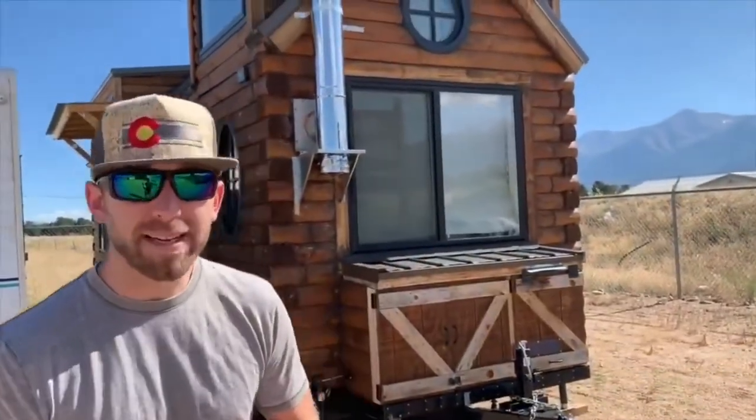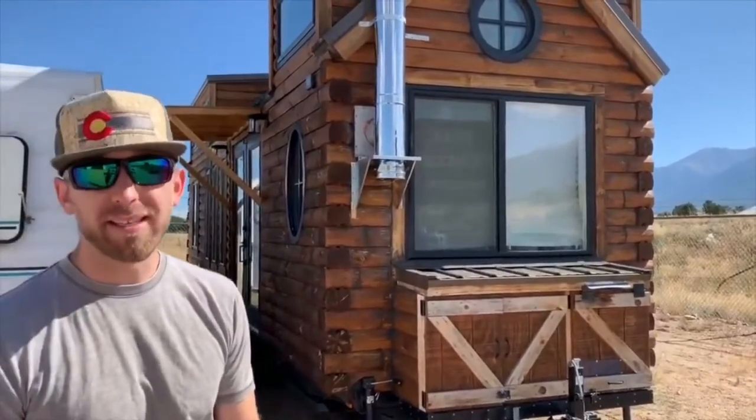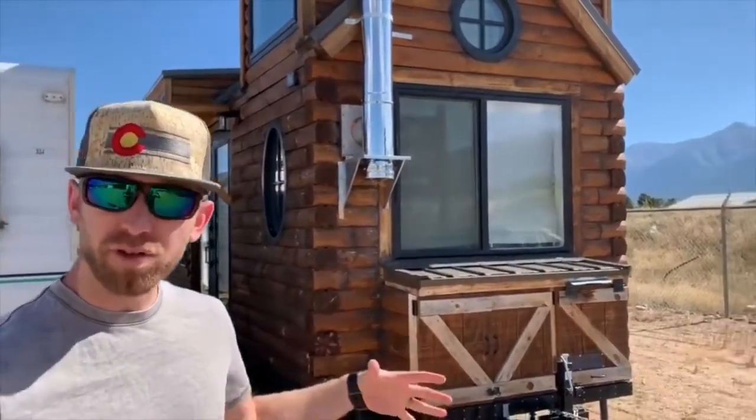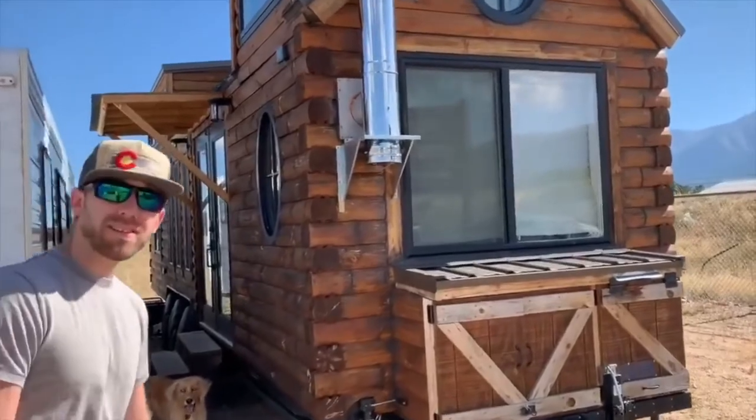Hi guys, my name is Ryan and this is our Wandering Cabin. It's built on a 2016 brand new trailer — a 30-foot trailer by standard eight and a half foot wide, engineered by Volstruck Steel Framing.